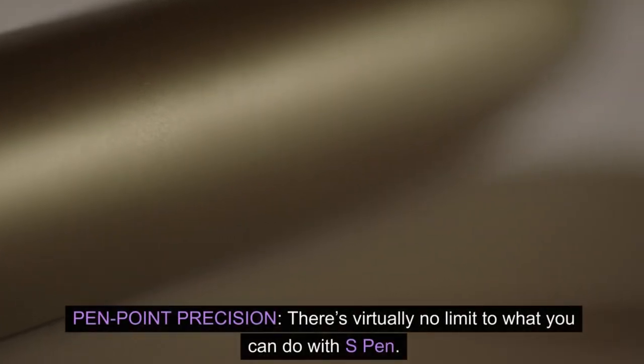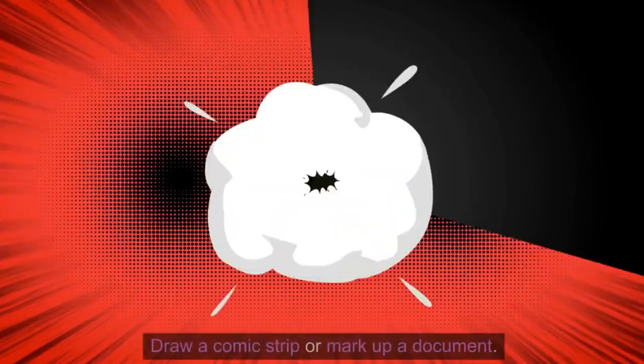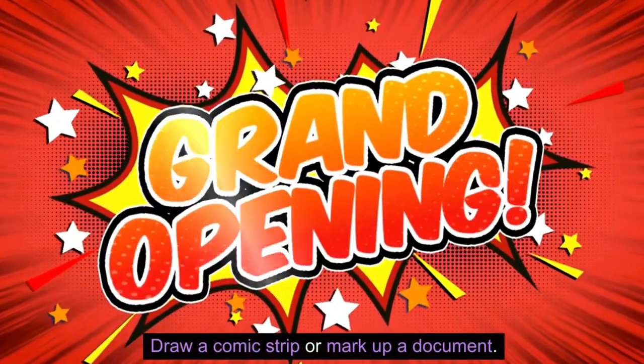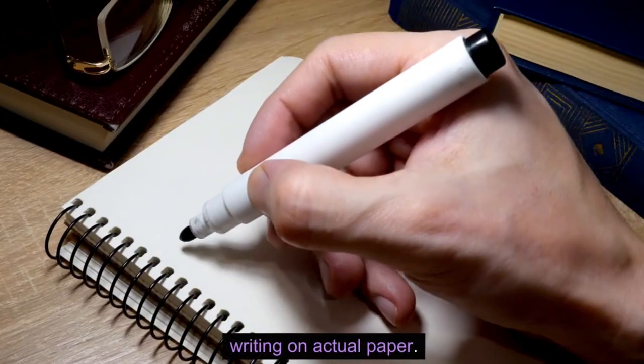Pen point precision. There's virtually no limit to what you can do with S Pen. Write notes by hand, draw a comic strip, or mark up a document. The S Pen features a responsive design that feels like you're writing on actual paper.